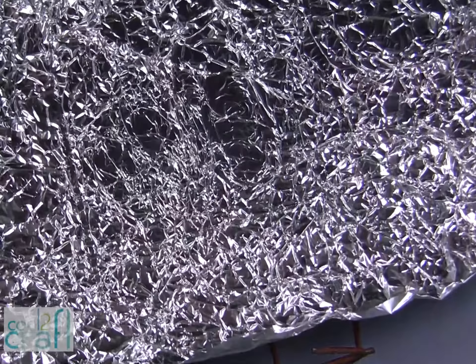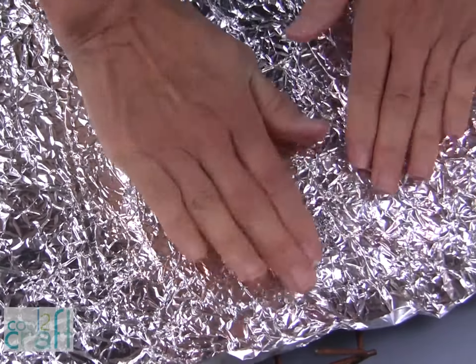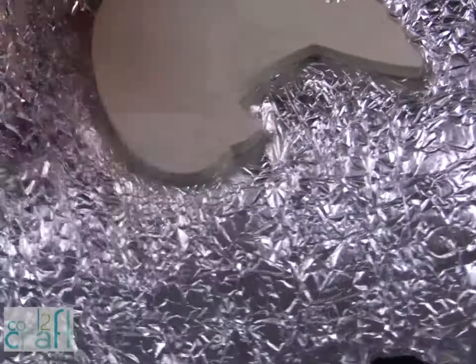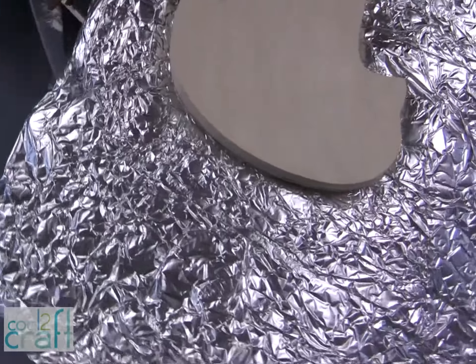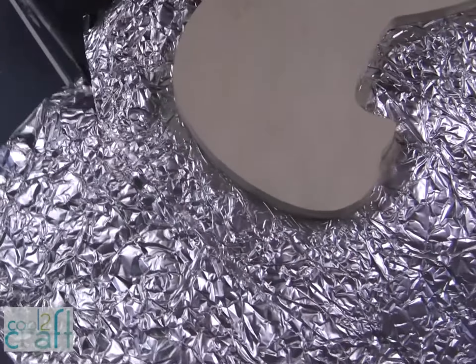Place your piece of foil down right into the Aleene's Fast Grab Tacky Glue and give it a good press. Then take your scissors and cut around the edge, leaving enough so it can wrap around to the back side.